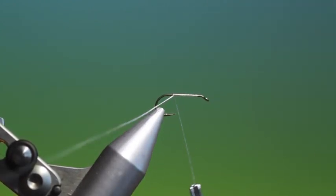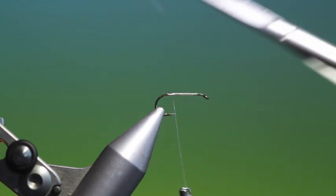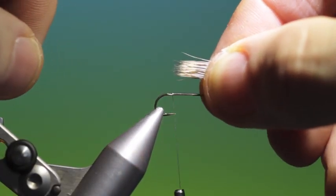We need a foundation of tying thread first, just so we get a better purchase on the hook shank. We go back to about there, and what we need is a small bunch of deer hair for the tail.